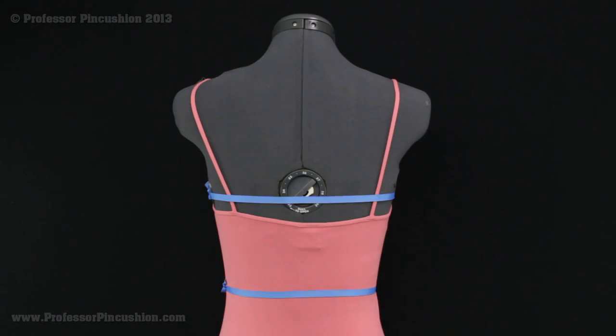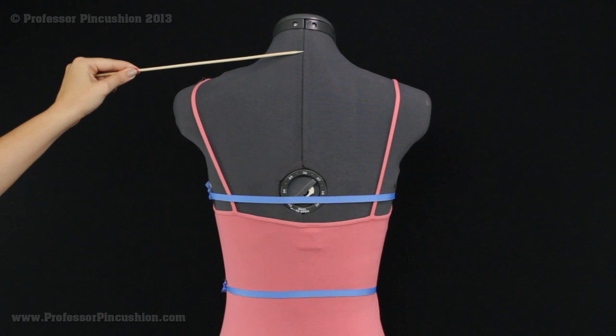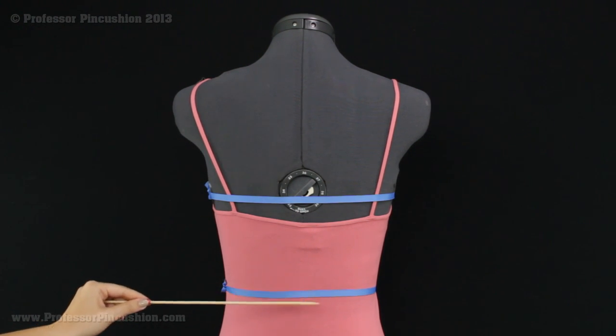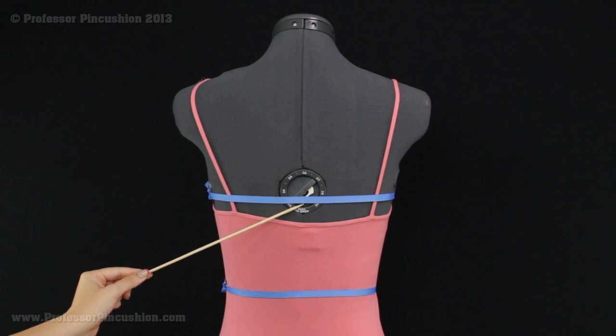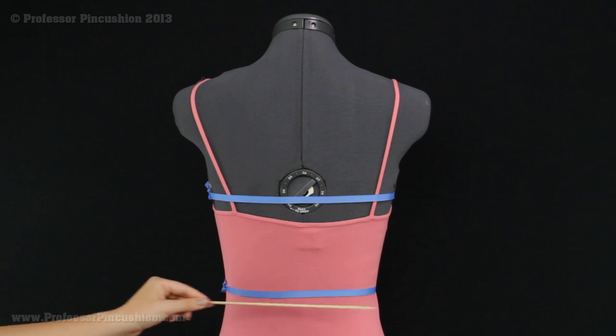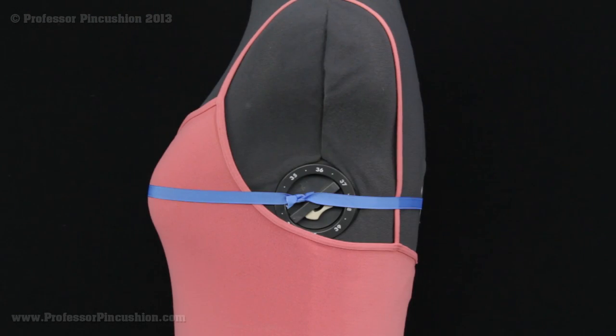The last measurement you're going to get is from the back. You're going to start at the base of the neckline and measure down to your waistline. I like to use ribbon, string, or elastic tied around the major points so I'm always consistent on where I'm measuring from — this is my waistline, the same place where I'm taking the circumference. Most measurement charts give you the option of measuring in inches or centimeters; I normally always do it in inches.